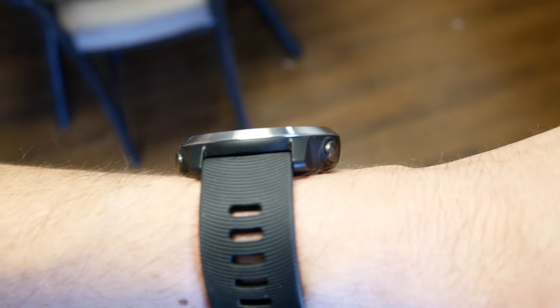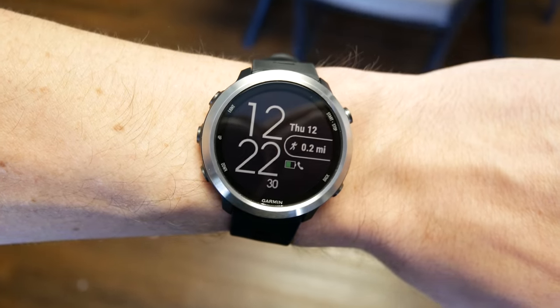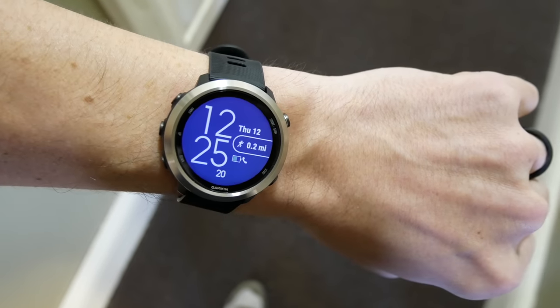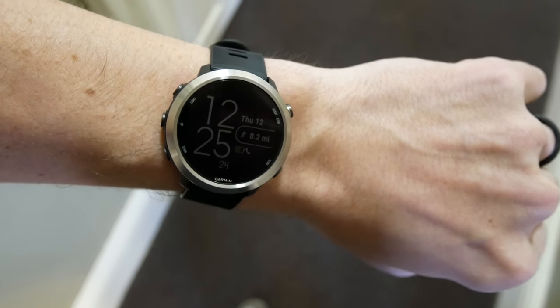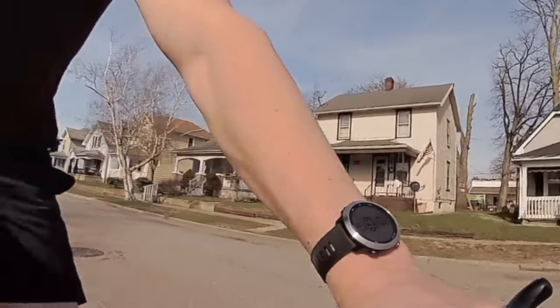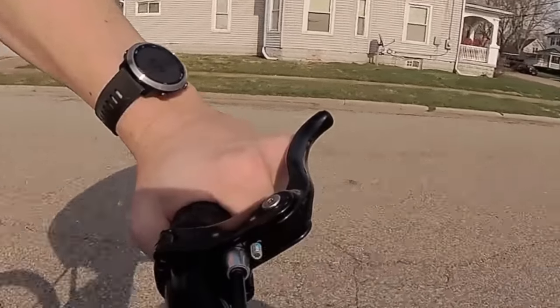The screen is similar to what you'd get from an e-ink display like a Kindle device, where it's designed to be visible even in direct sunlight. So you do sacrifice some visibility indoors, although this does have a backlight. But you're not going to get that same crispness and brightness that you would get from one of the newer Fitbit devices. This screen is designed to be used outdoors.